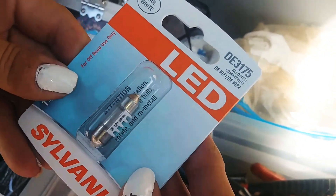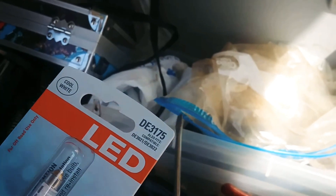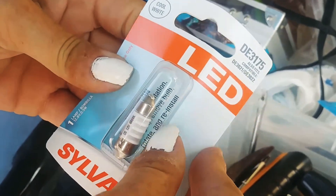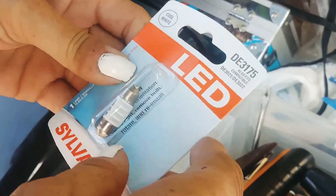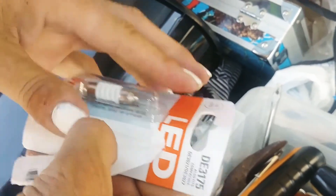This one is LED. The other bulb is about four or five dollars; this one's about eight. It says it malfunctions, so you take it out and don't use it. We're going to slide this one in and see if it'll run.